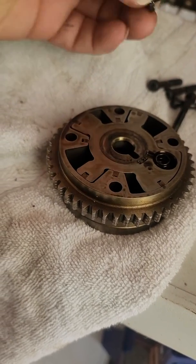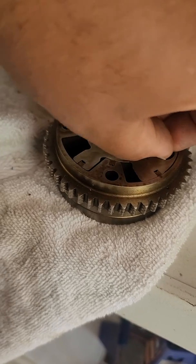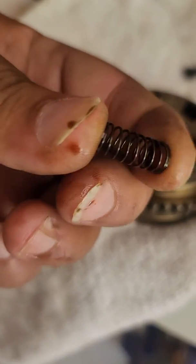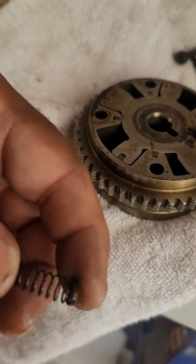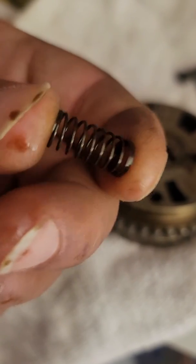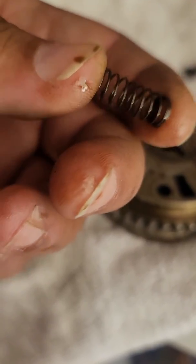Pull out this little plastic piece — don't lose it — then pull the spring out. What happens over time is this wears out. You get that rattle not because of oil starvation or clogged ports, but because this lock spring over time loses its tension. That's what keeps the VCT gear locked in place.